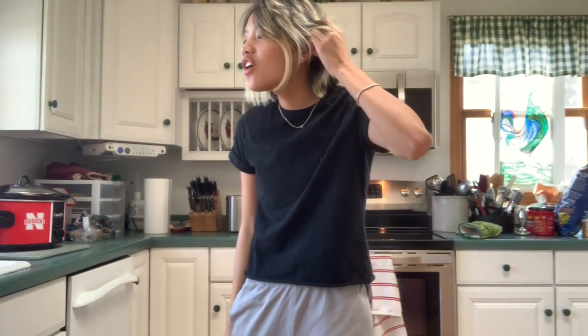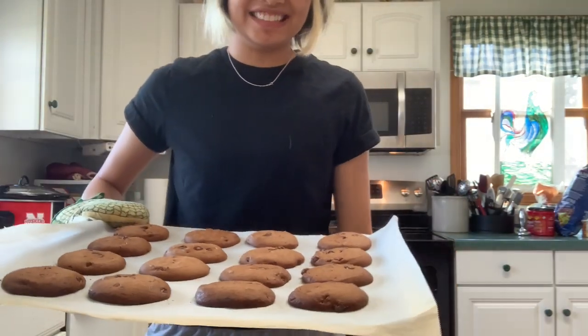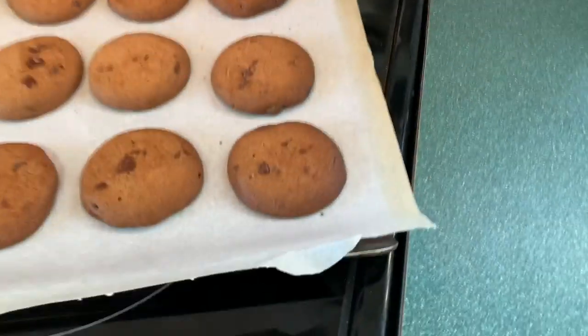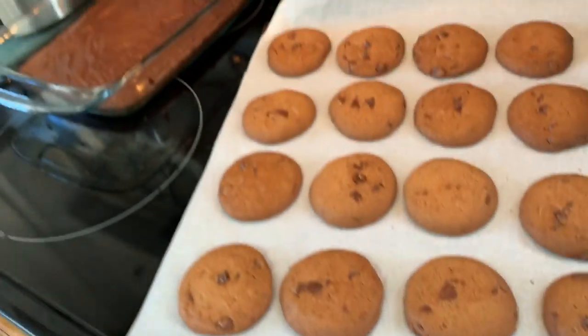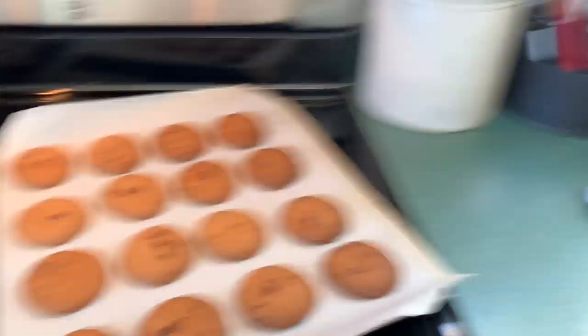I think the cookies are done, so I'm gonna pull those out. Oh, these are golden! I'm gonna touch them with a toothpick to see how hard they are — I don't like hard cookies. They're not hard, we're good! They might still be soft because they're warm, but hopefully not.